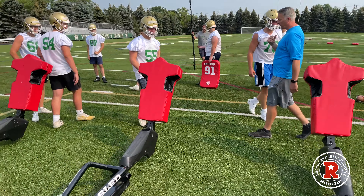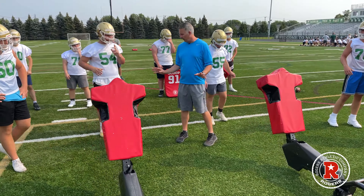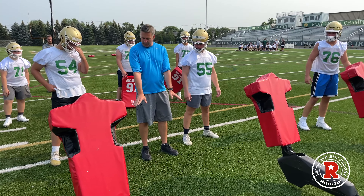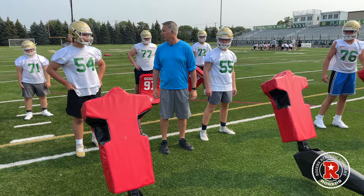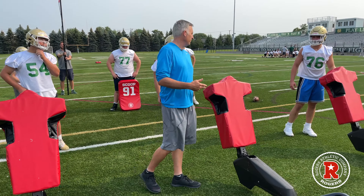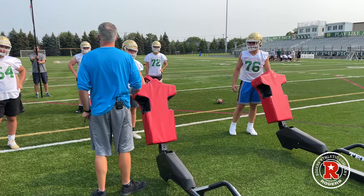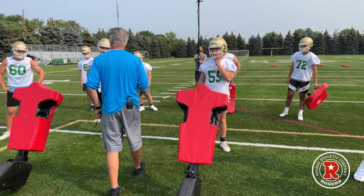Alright guys, the first two drills are going to be on our knees. First one's going to be our four-point with our hands on the ground, and off the command we're going to be striking into the bag. We're going to do a quick fire, hit reset, and the next group will come up. We're going to go off the command of my whistle.